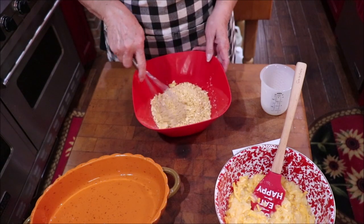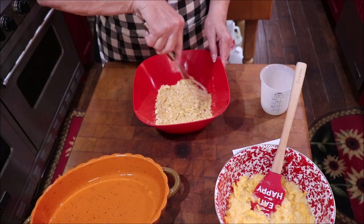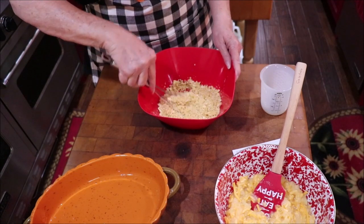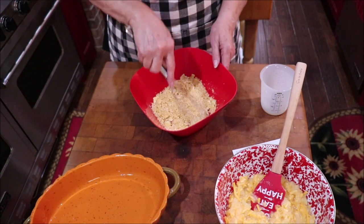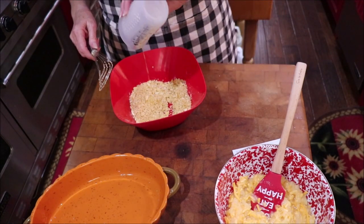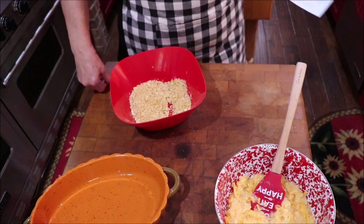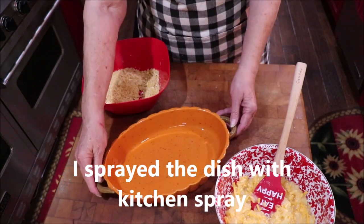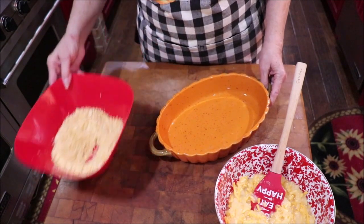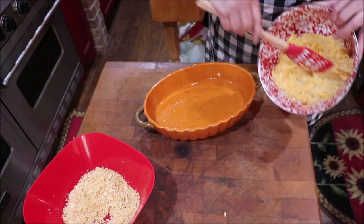Do y'all have some special dishes that you just have on holidays like Thanksgiving, Easter, Christmas, or Mother's Day? If it's something that's not a whole lot of trouble and you want to share it, shoot me an email and I'll fix it between now and Thanksgiving on a video and give you credit. Every family has their own unique dishes that they like. Isn't this the coolest little pumpkin dish? I got it a couple of years ago at TJ Maxx and I just love it. Okay, I'm going to get my little mixture in here.